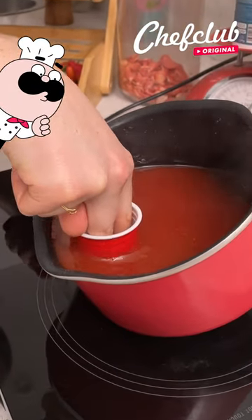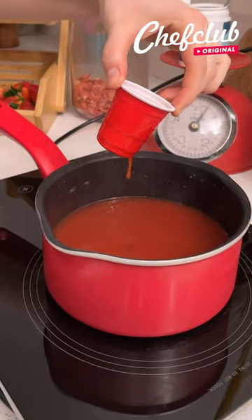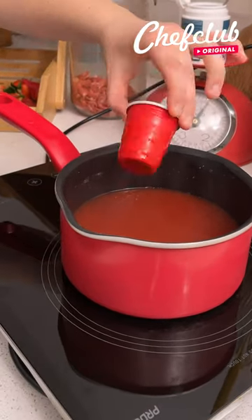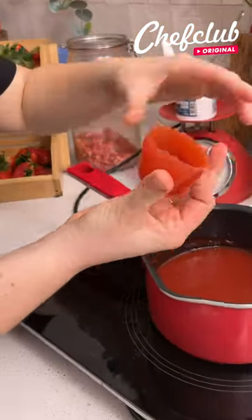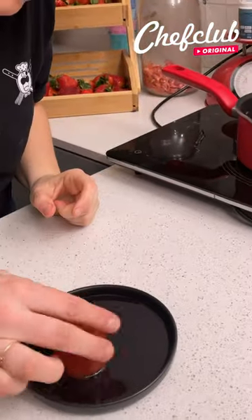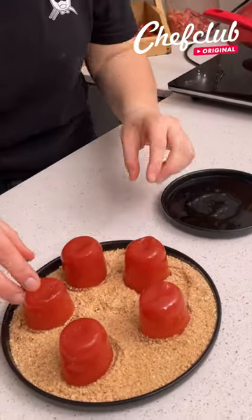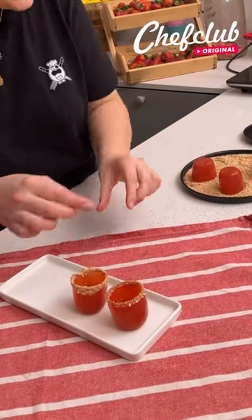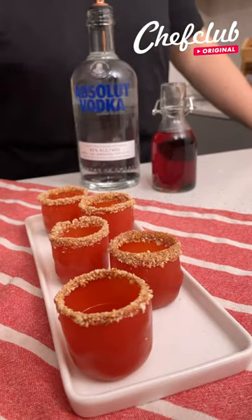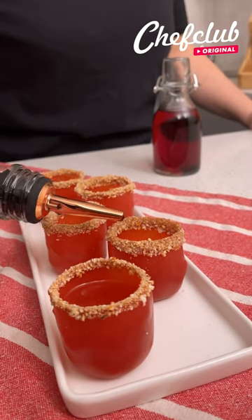Take a cup like this and dip it into the juice. Wait until it's solidified — once it's set, look at this, it's amazing! Dip it into liquid sugar and pretzel. So we're gonna take our shots — look at this, everything is edible — these little shot cups, and now we're going to fill them.